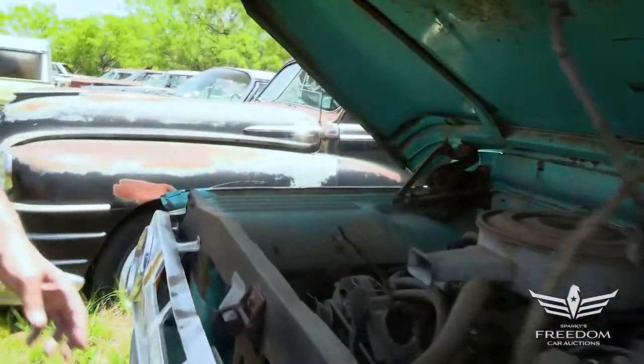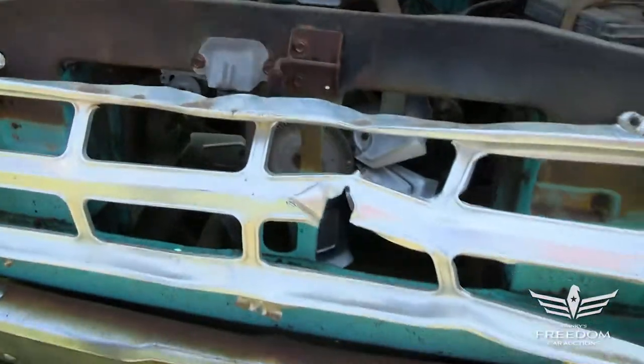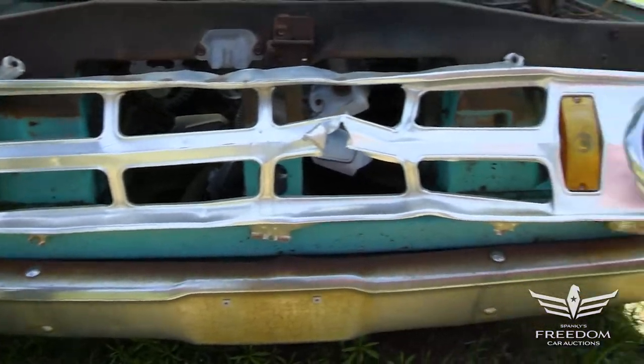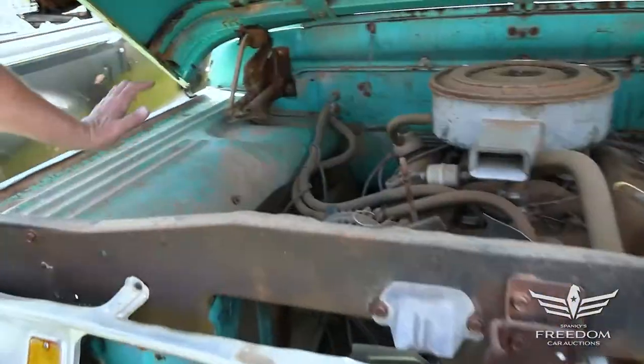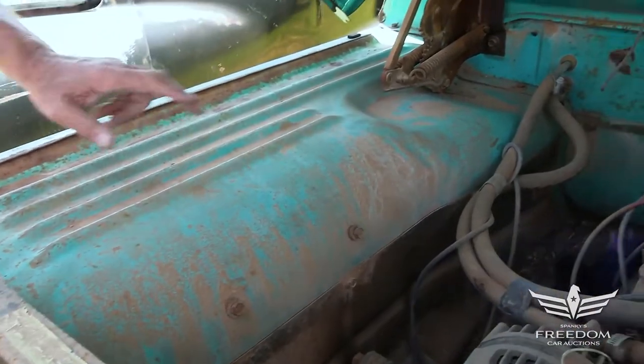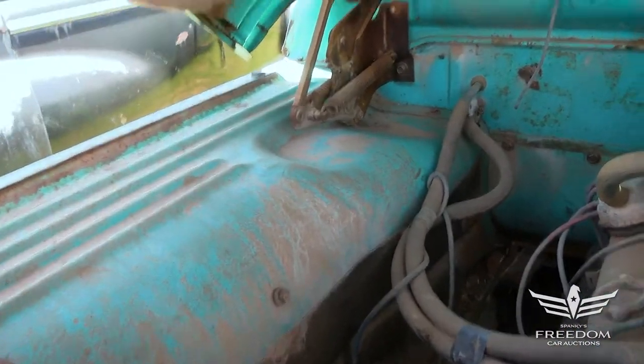This one does have a pretty decent grille, a little banged up. These are available either reproduction or new old stock. But the bones on this truck are fantastic. The inner fenders are rock solid — these things are normally peppered with holes, not here. The original aqua paint is still very much present.